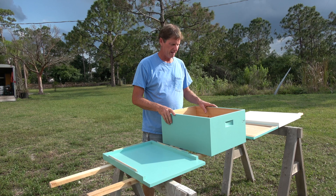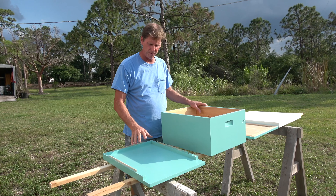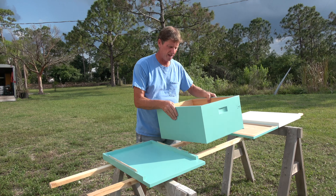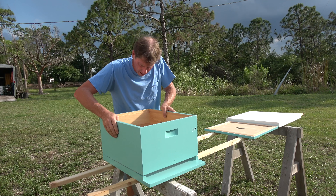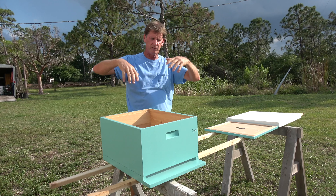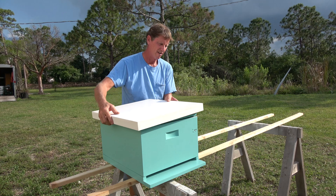Alright, so we worked all day and got the hive all built — it's all painted now. Hives are made up of four different components: this is the baseboard that goes down first, then you got the boxes. There's no bottom or top on them — that's where all the frames go. The reason there's no bottoms or tops is because you can keep adding boxes as your hive grows. Then you got the inner cover that goes on there, and then you got the cover and the lid.